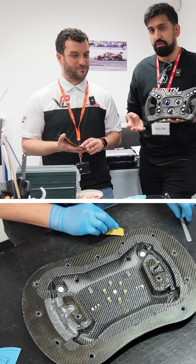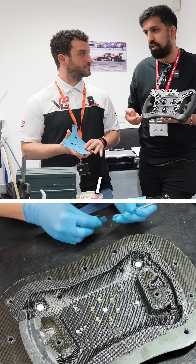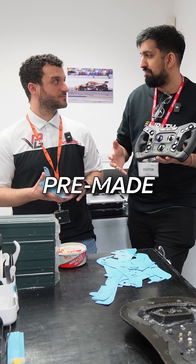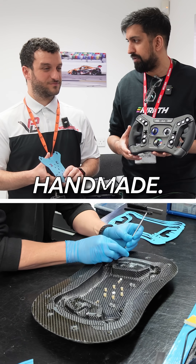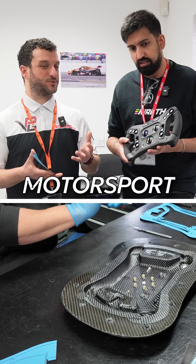So it looks like quite hard work to actually get all this in, which is surprising, because I think a lot of sim racing wheels come out of pre-made parts and are kind of screwed together — but this is proper handmade. Yeah, this is not just another sim racing wheel; this is actual motorsport grade.